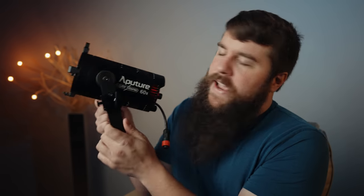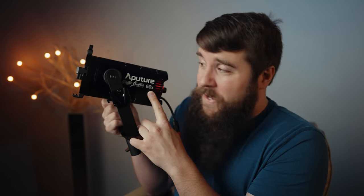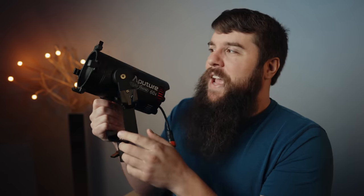There's a new light in town though, and that light is the Aputure 60X. The X here is actually really important because it means that this light is bi-color as well. And even more interestingly, this light costs over half the price of the Practalight. Intrigued?